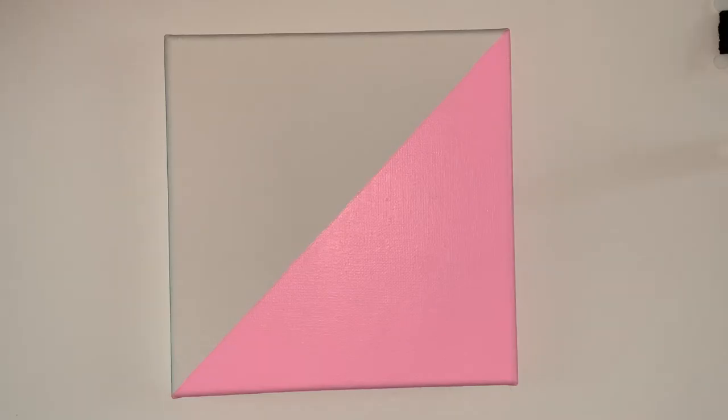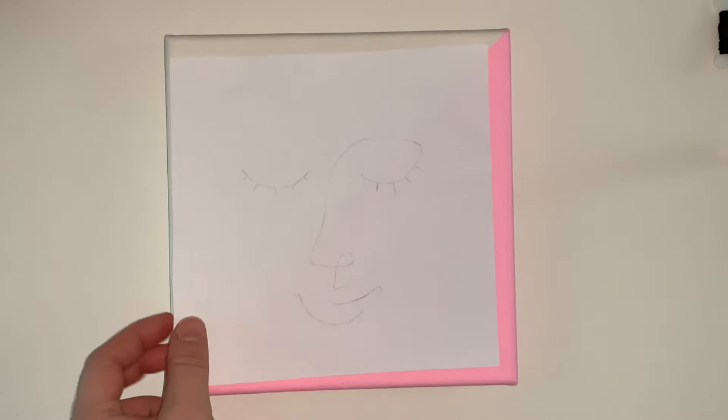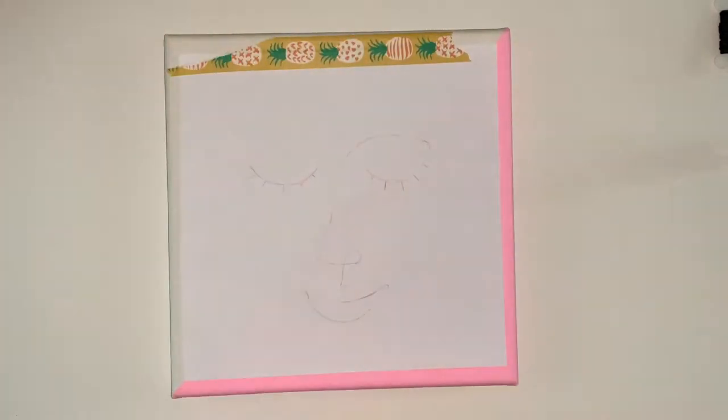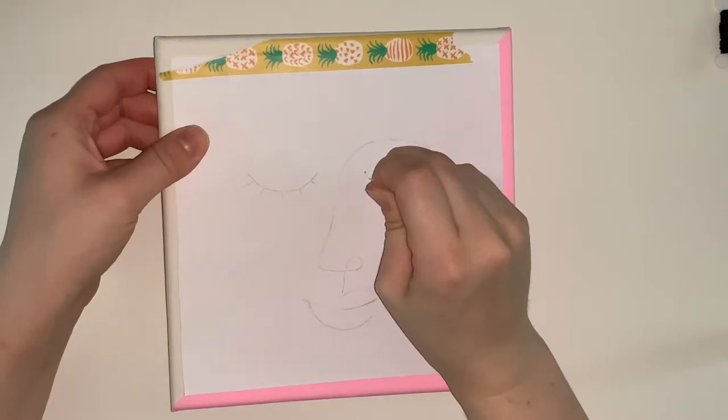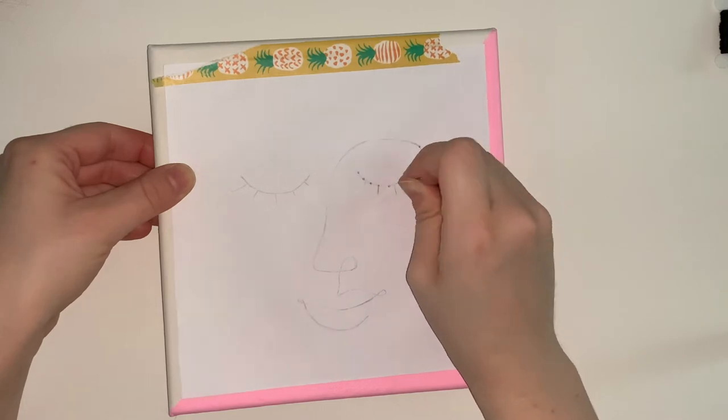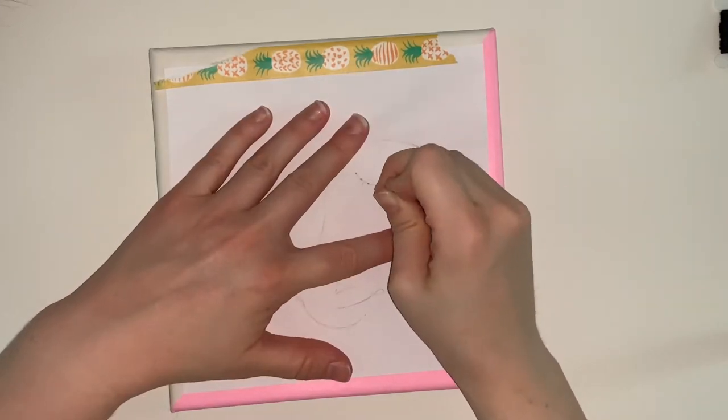Once your canvas is dry, tape your sketch to it and use a needle to poke holes through the paper and through the canvas. This is to transfer your sketch to the canvas without having to draw directly on it. This can be a lot on your fingers, so take your time and take breaks if you need it.